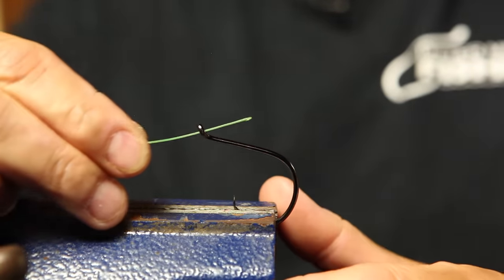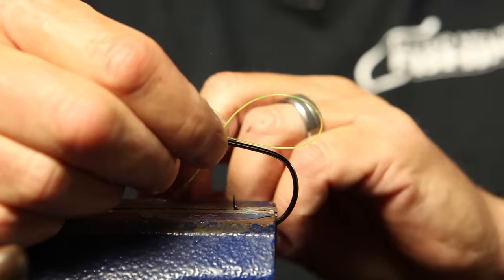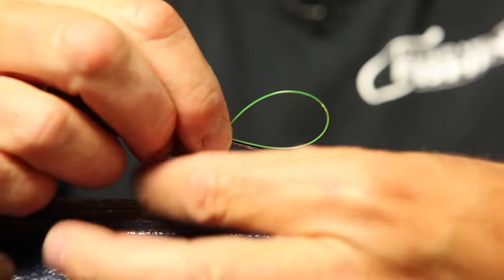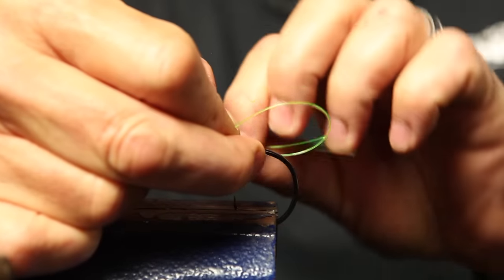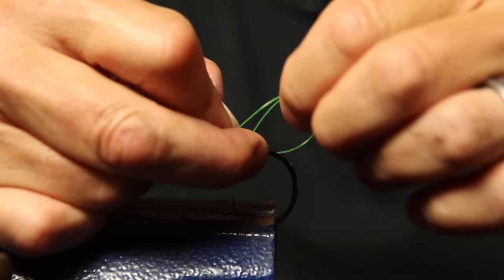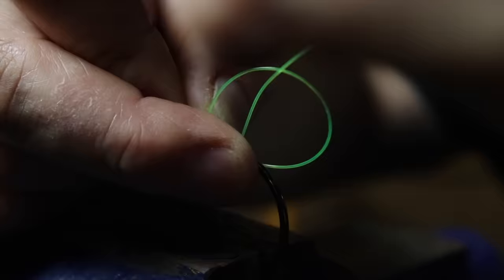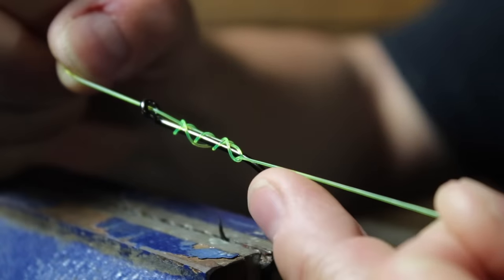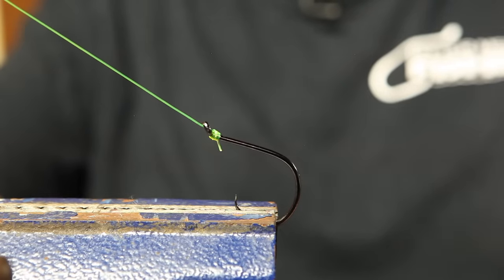Again, through the eye of the hook, parallel to the shank, make your loop. Wrap it through the loop and around the shank — a few more times than I did before. Doing this while holding the hook in your hand is a lot easier; I've mounted it in a vice so everything stays in focus for the camera. Pull it tight right up on the eye. I'm using high-vis monofilament so you can see — I normally use clear leader material. There's your snelled hook using the uni knot method.